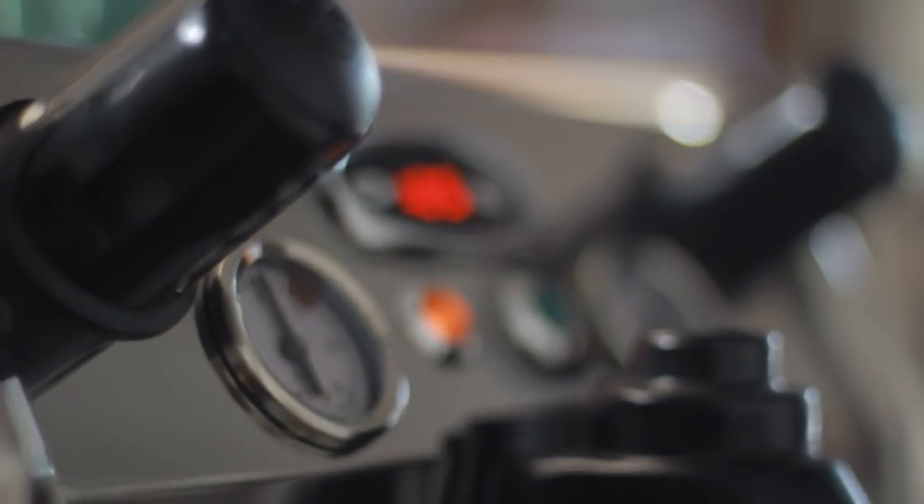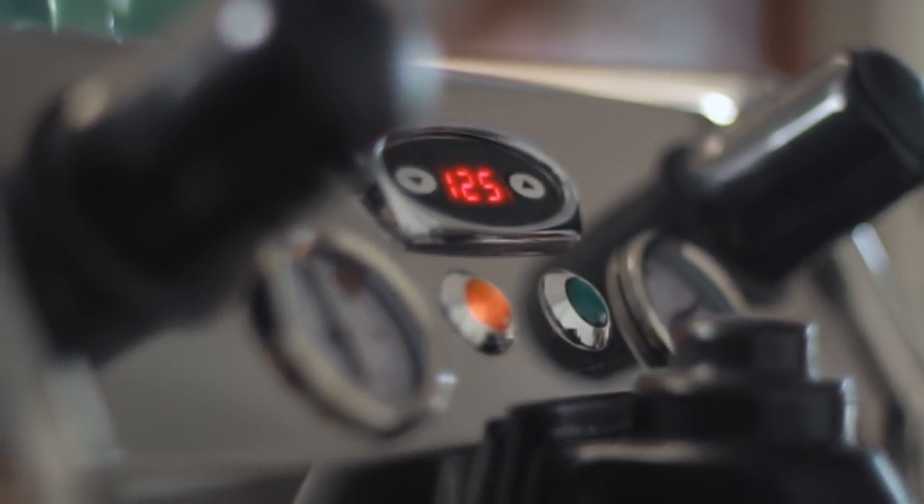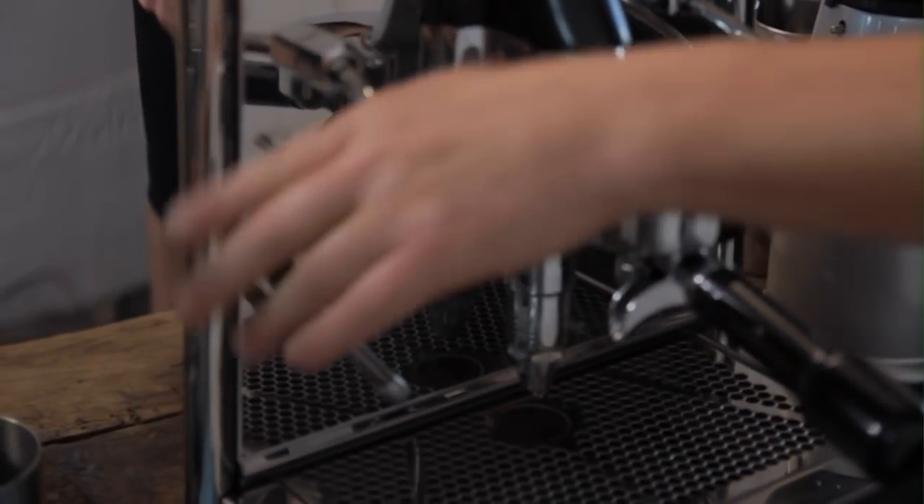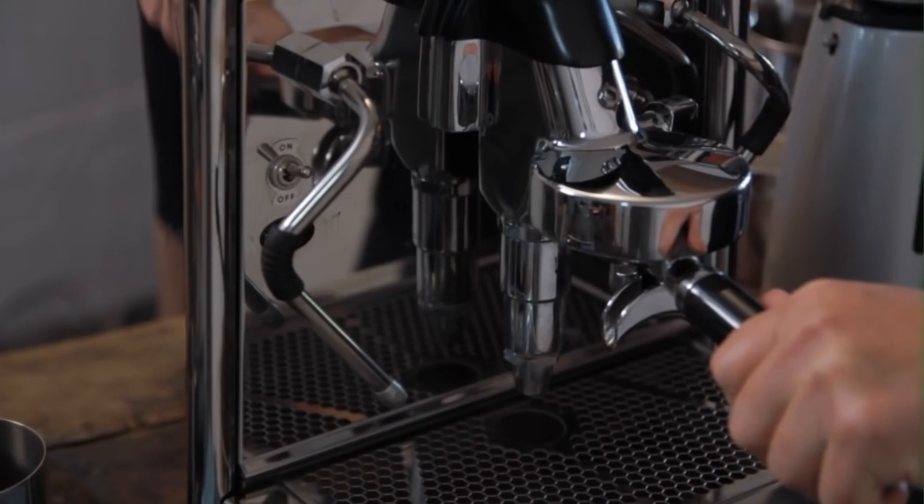I'm using the BFC TCI twin boiler pit control machine. The reason why I like this machine is I can turn my steam pressure up without increasing the heat on my head to burn the coffee, so I can run nice strong steam pressure but keep my group head at the perfect temperature.